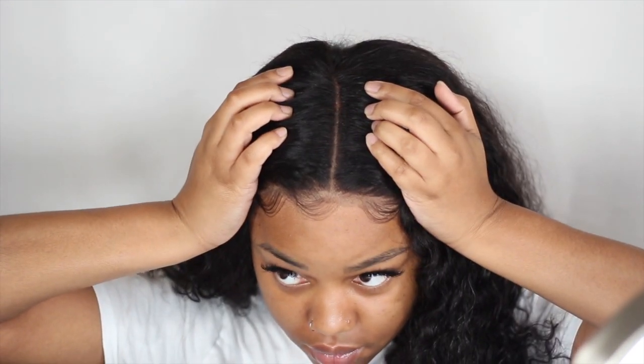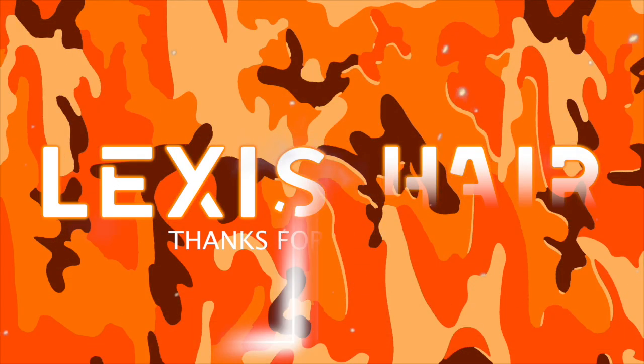I hope you guys enjoyed this tutorial. This is pretty much the finished look — a nice, easy, beginner-friendly 6x6 closure look. It didn't take a lot of effort, we didn't do too much, nothing too hard, nothing too difficult. I'm just showing you guys how big the closure is right here, but I hope you guys enjoyed. I love you and I will see you in the next one. Bye.